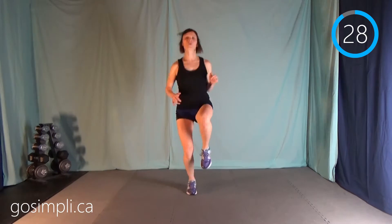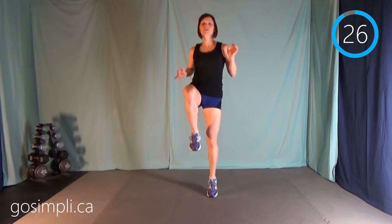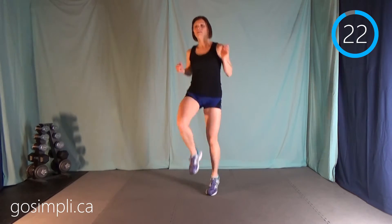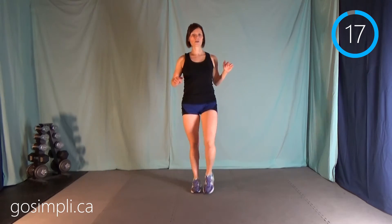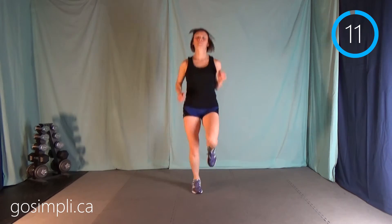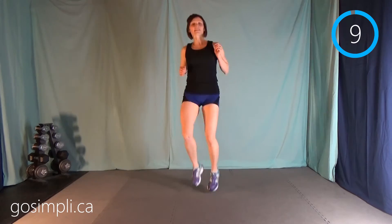Our last one is high knee hold — so it's 1, 2, 3rd when you do a double bounce. Again, if you can't jump, then you march, march, higher, march, march, higher. We've got just 10 seconds left.